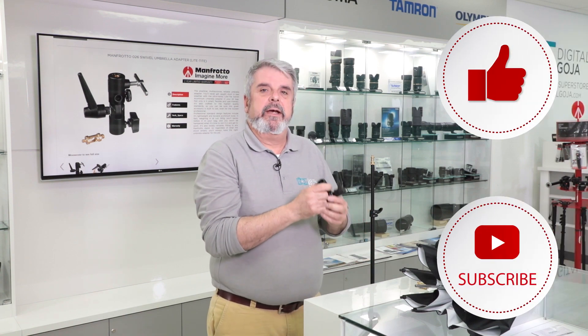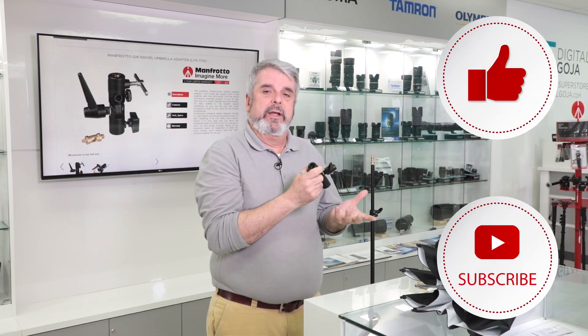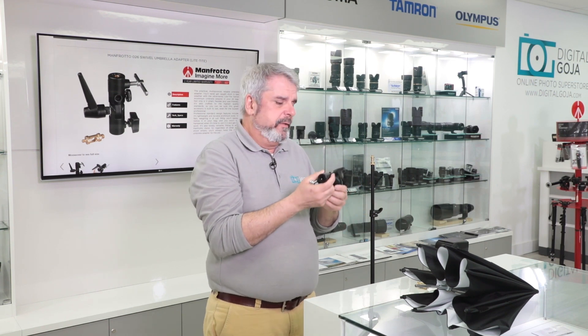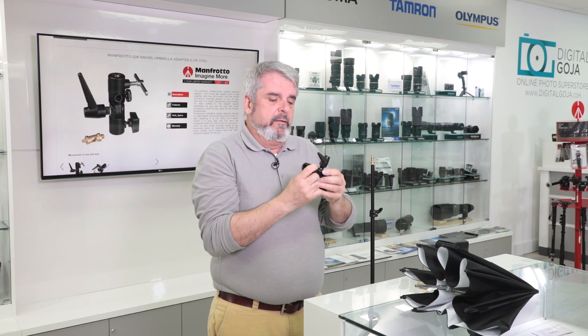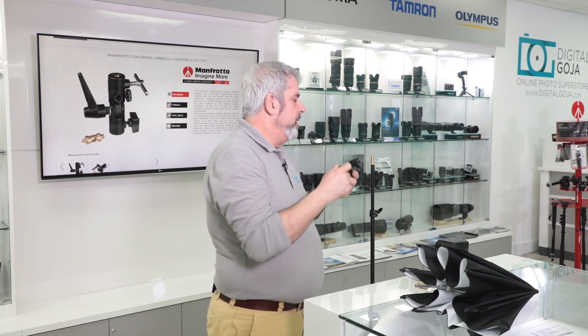Alright, so here we have the Manfrotto light tight swivel stand umbrella adaptor. This is compact, under 380 grams, but it's still aluminum construction, very well put together, very well milled. Of course it's made in Italy — it did a great job.